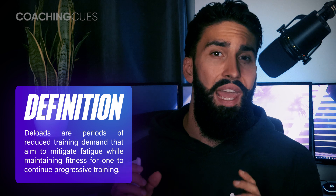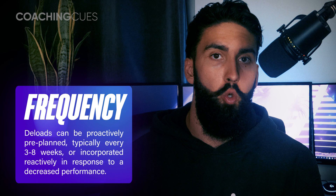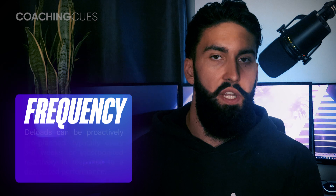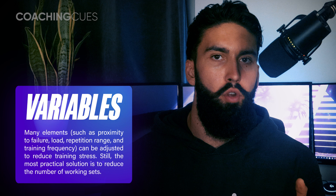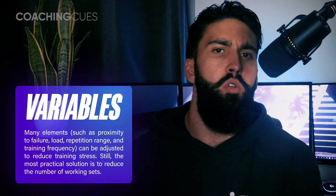To summarize: deloads are a period of reduced training stress that aims to reduce fatigue while maintaining your gains, in order to allow for further productive training. Deloads should most likely be between three and seven days long. You can either proactively plan them during high-stress or high training-fatigue weeks — usually every three to eight weeks — or reactively incorporate them when performance is declining. Unless performance is taking a hit across most muscle groups, consider doing a muscle-specific deload. To deload, reduce the number of sets you do across the week by somewhere between 50 and 80 percent. Finally, if you don't train enough to cause much fatigue, you may not even need any deloads.